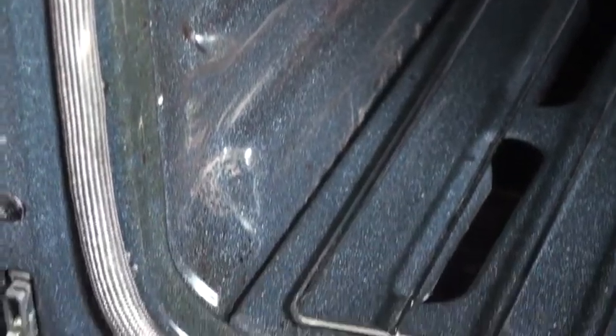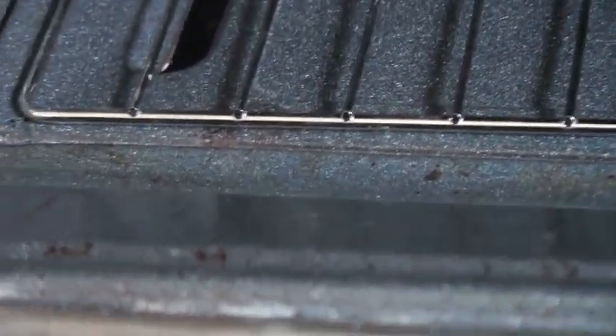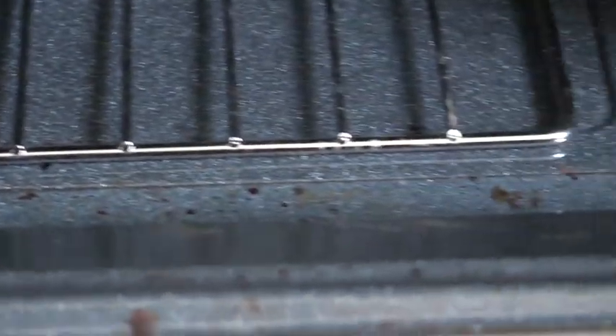This oven could have been cleaned with Easy Off — leave it overnight and then someone comes and cleans it. Anybody that came and cleaned it, I think they did a very bad job. I don't think this was paid for as a professional cleaning.